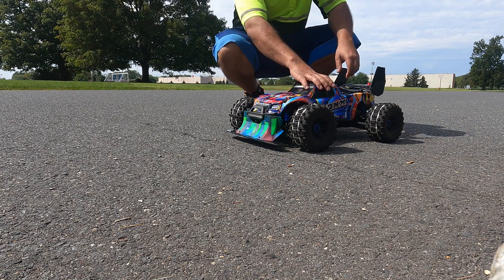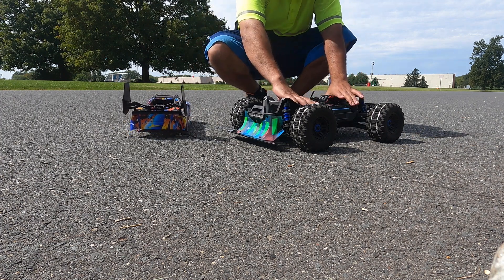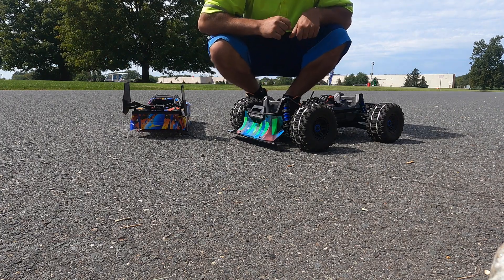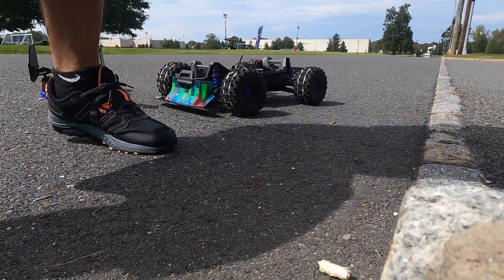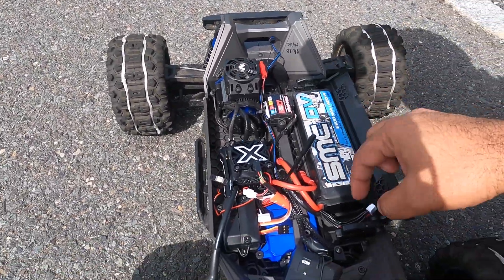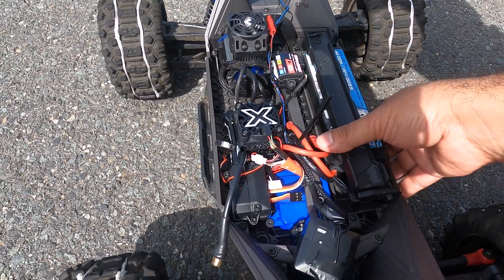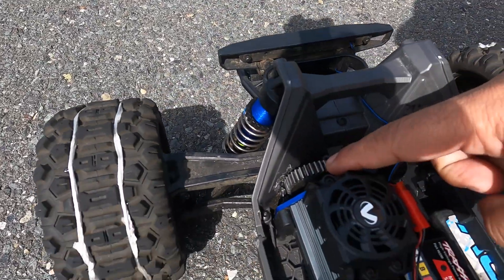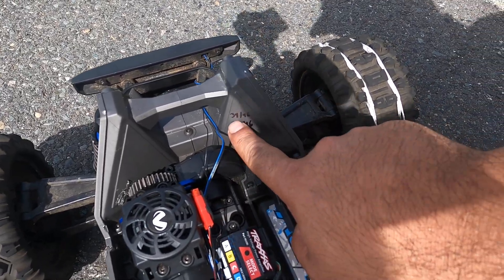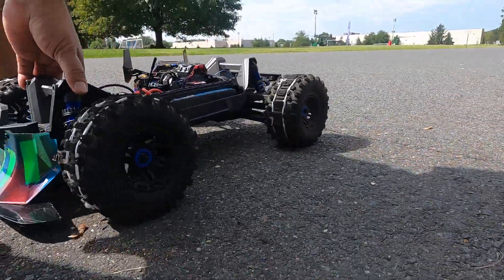What's up guys, today we got a Traxxas Maxx here on a 4S battery. Right now we are running 34/46 gearing. We have an SMC depleted battery — it had like 80 percent — 4S, 6900 milliamp. You guys seen my video on YouTube: last time we were on 27/46, this time it's 34/46.